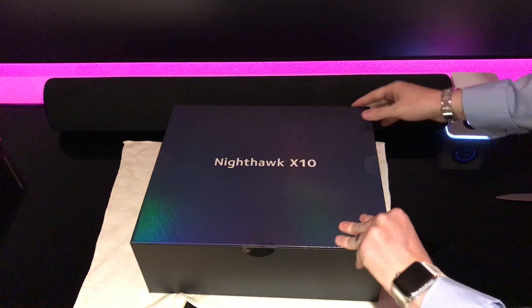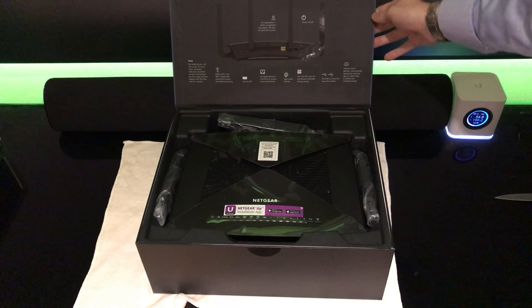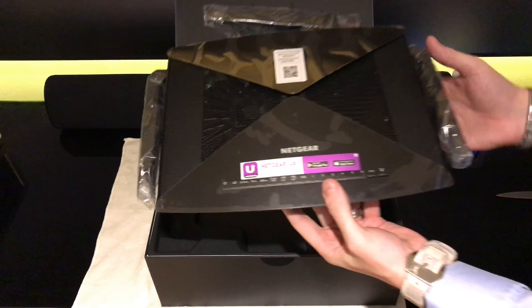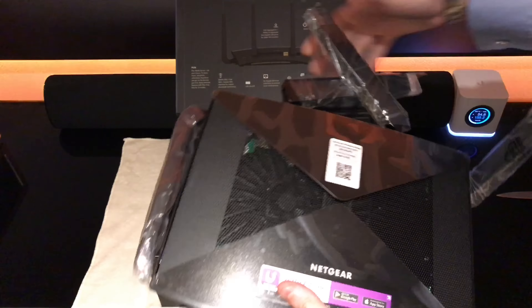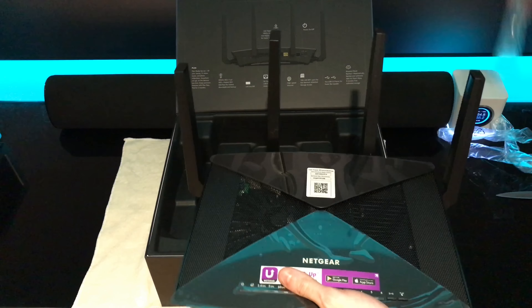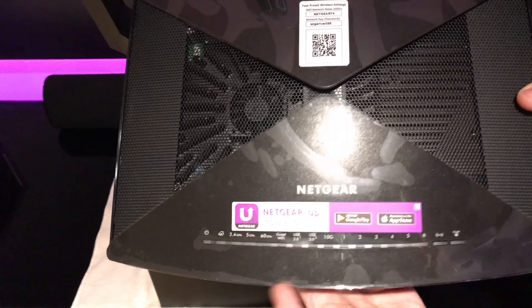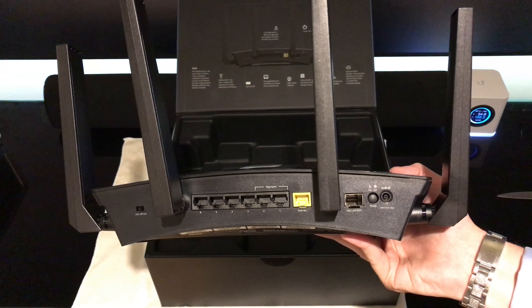Inside the box, there is the router itself. It has antennas which are fully adjustable. It also comes with a Netgear installation app that makes setup a breeze.